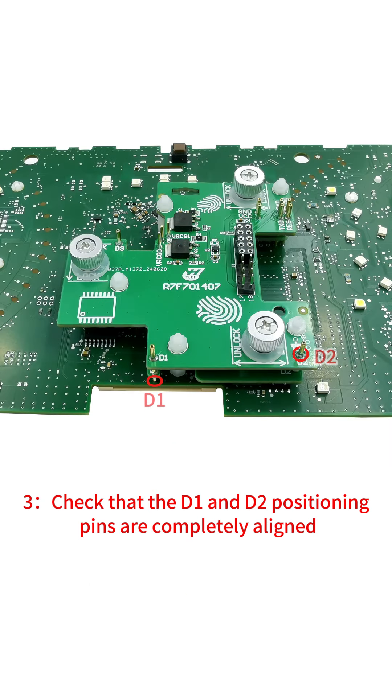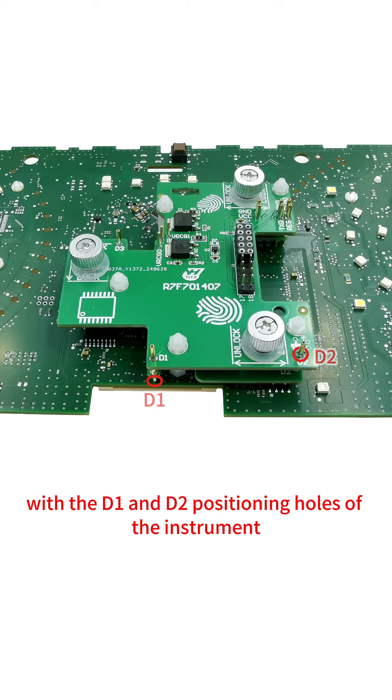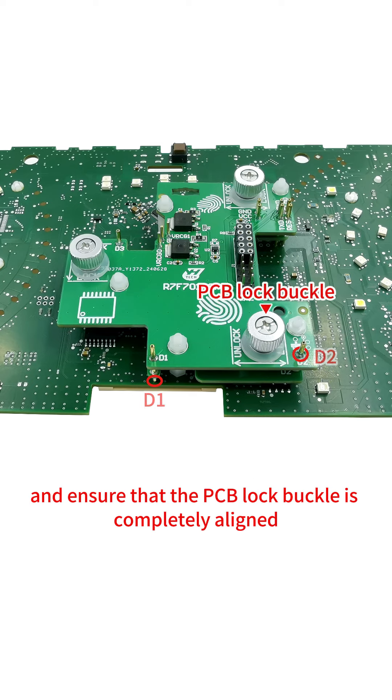3. Check that the D1 and D2 positioning pins are completely aligned with the D1 and D2 positioning holes of the instrument and ensure that the PCB lock buckle is completely aligned.